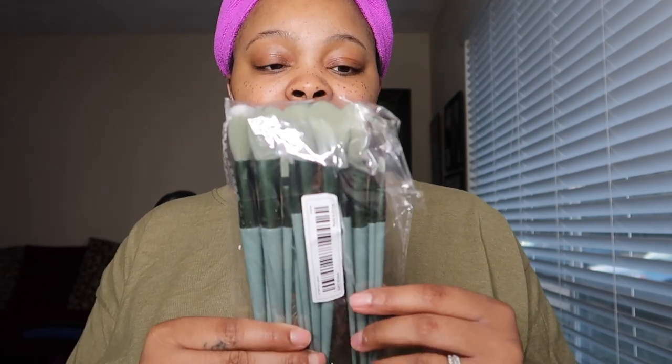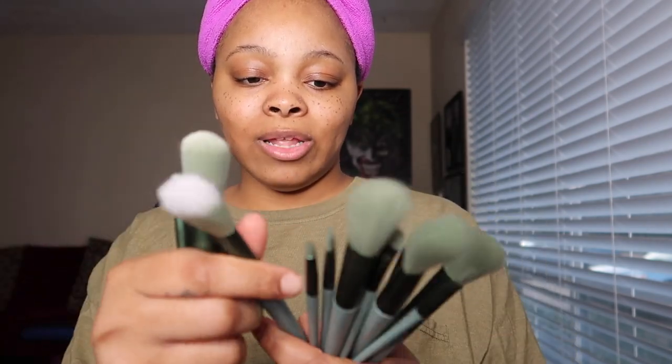I have some makeup brushes — I love to stock up on my makeup brushes. It's a 13-piece set. They don't have names on them but you can still use them for contour, highlight, foundation, blush, eyeshadow, brow, concealer, and all that. I just love this container.